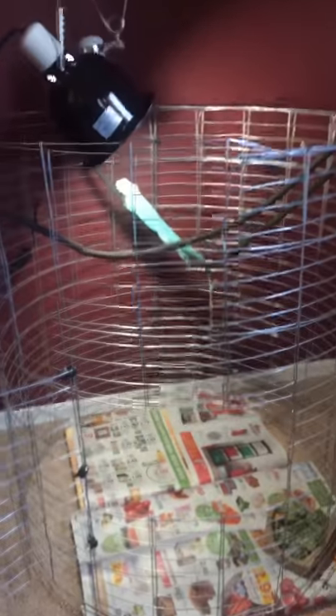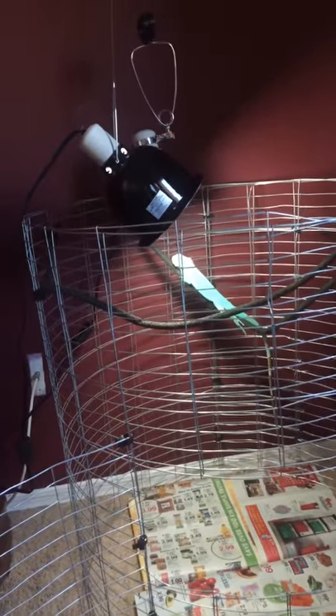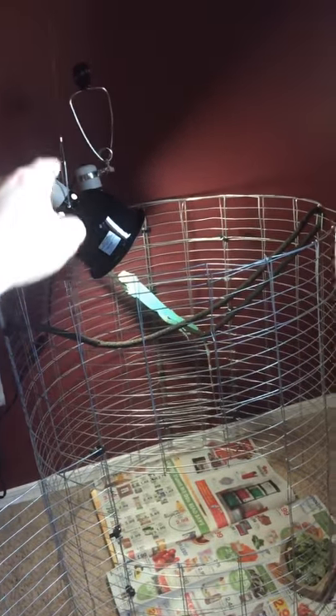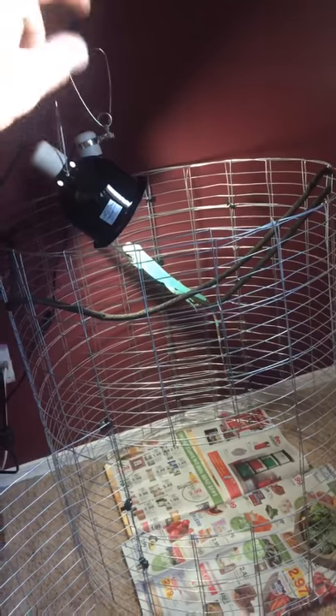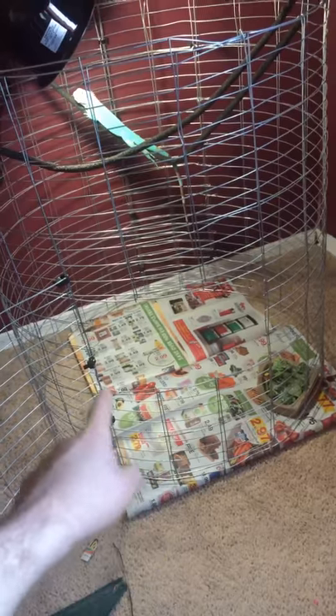Now that I have an iguana in my reptile room I'm purchasing a bunch of stuff for him. I have two lamps and I hung the lamps with fishing string all the way up to my ceiling, because I don't have a top yet. I'm going to be building a wooden top so the lamps can sit on top — I'll cut holes and place them inside, and that'll be another video.